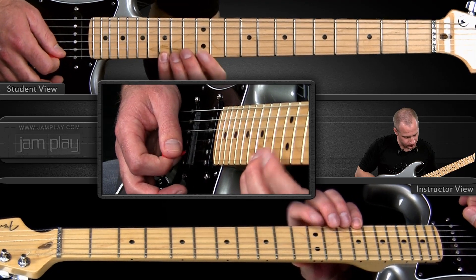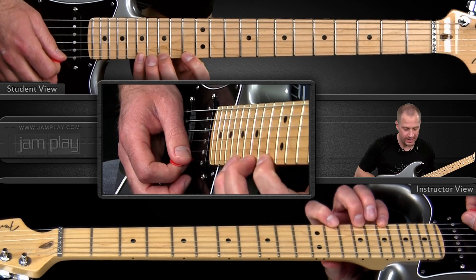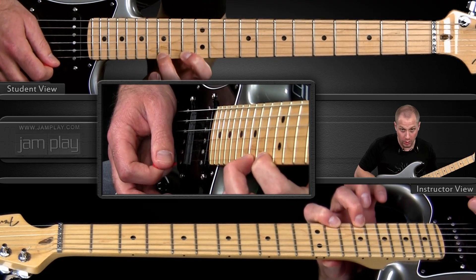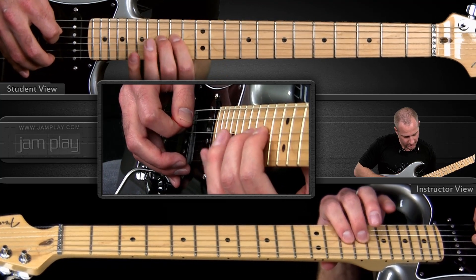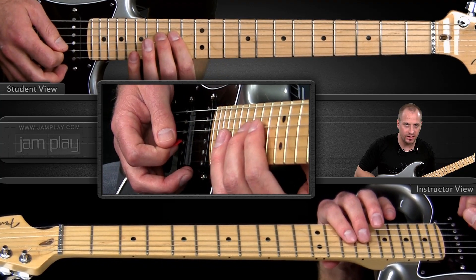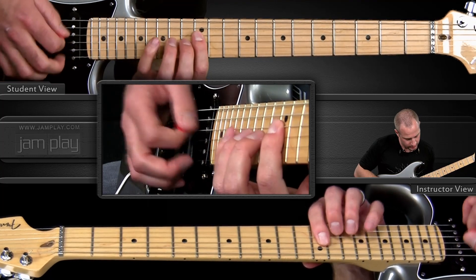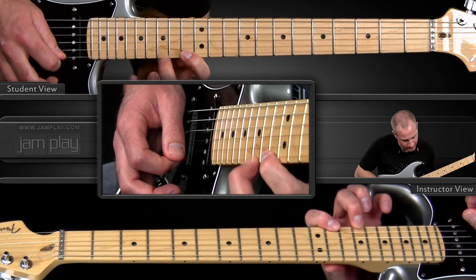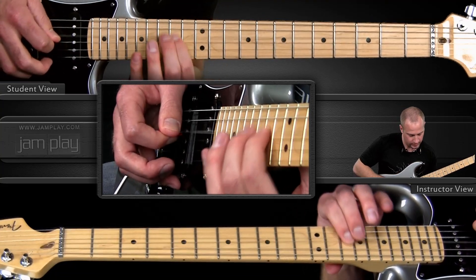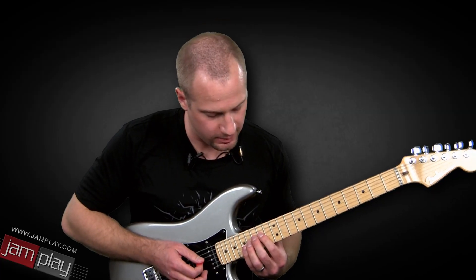Instead of going back down that, though, we're going to slide up two frets, pull off, and we're going to go down a different version of the E minor arpeggio. So we start here on that E minor 7, slide up, and then we add that nice little tasteful thing at the end.